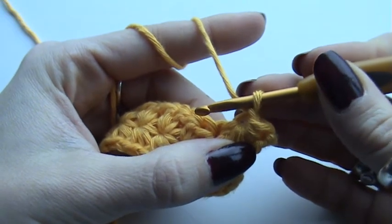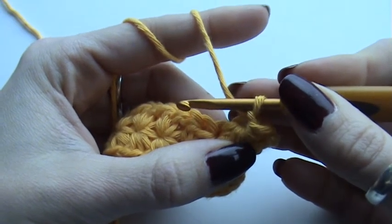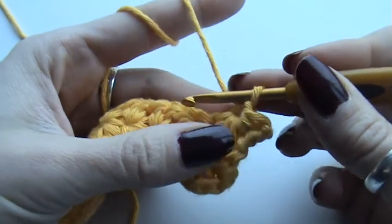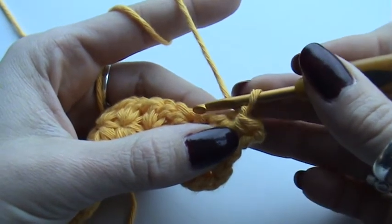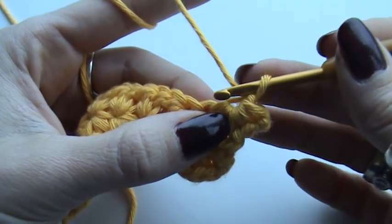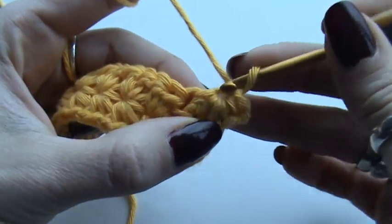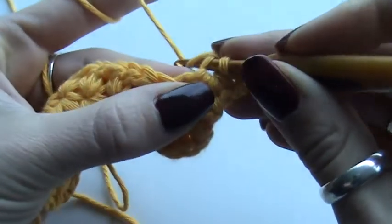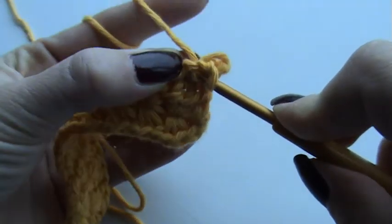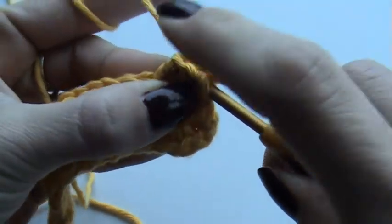The first one is the trickiest — after this it will get better. Please remember to crochet loosely because you have to pick up stitches in the loops of your other stars. Otherwise you are going to really have to push your needle through all of your stitches, which isn't fun. Please crochet loose.